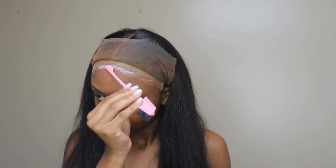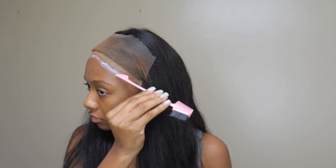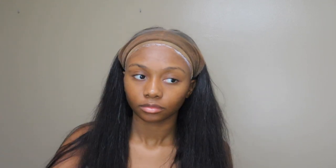No complaints with this hair. I love the lace — it melted wonderfully into my skin. I did put a little bit of makeup on it just to make it blend better, but that was it. The hair is really nice. I'm going to have all the hair details in the description box below. Don't forget to like, comment, and subscribe if you aren't already.